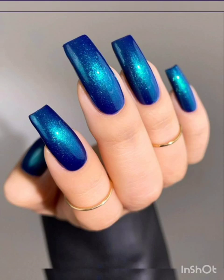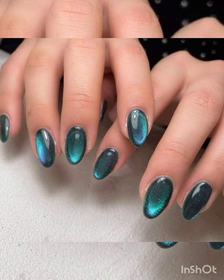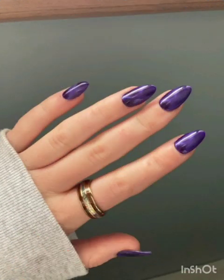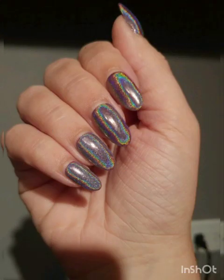For the classic S pattern nails, start with a base coat and apply a layer of magnetic nail polish. While the polish is still wet, hold a magnet near your nails to create a classic S pattern effect. This design adds a touch of elegance and depth to your nails.